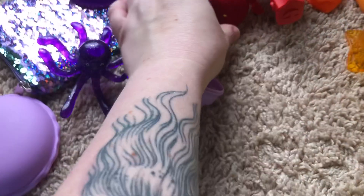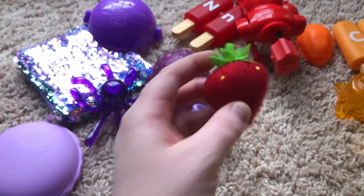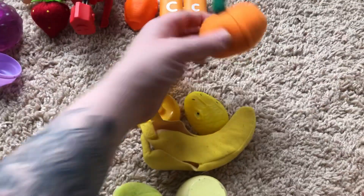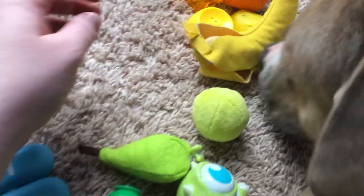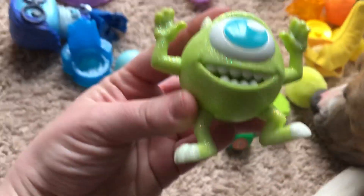We have a strawberry. An orange. Oh, thank you, Zuri. Banana. Mike Wazowski.